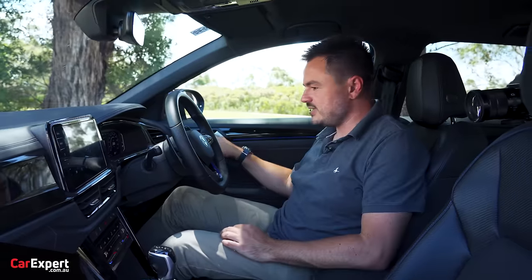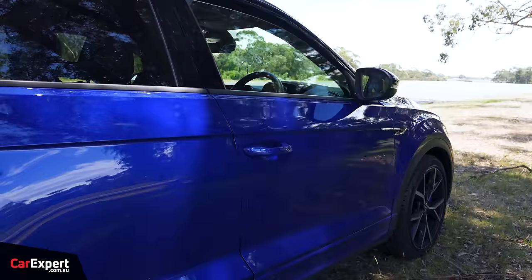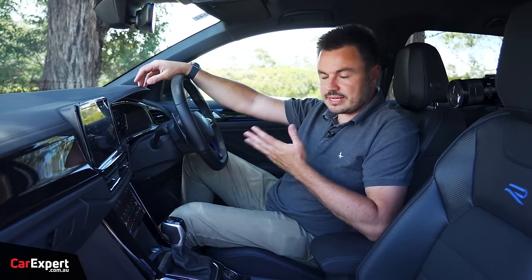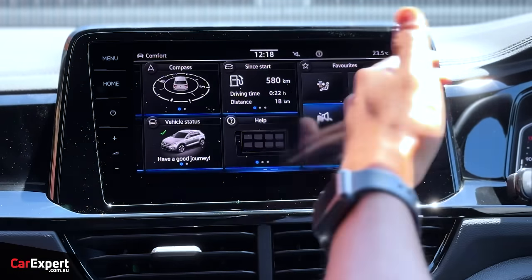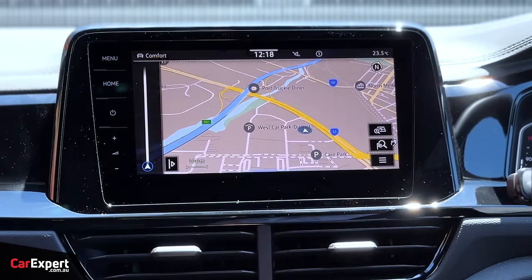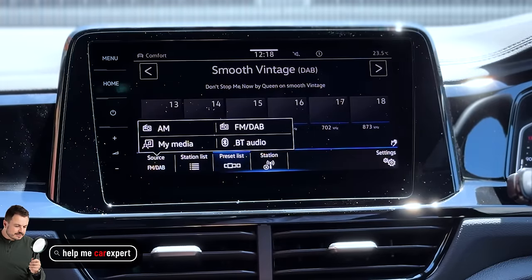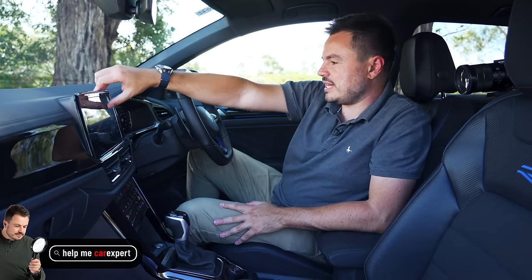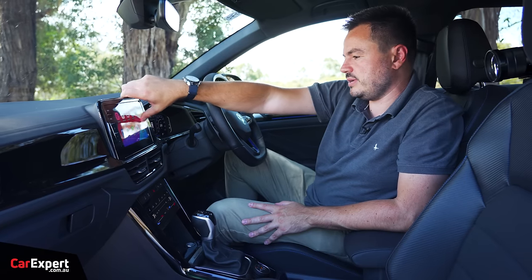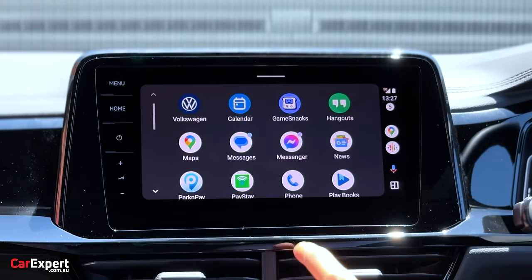Overall build quality feels nice and solid. What about infotainment? You've got a 10.25-inch touchscreen infotainment system. It also has gesture control — you can swipe your hand across and it responds. You have built-in satellite navigation, so you don't need to pair your phone. On the audio front, you have a six-speaker sound system with AM, FM, and DAB digital radio. Apple CarPlay and Android Auto are both here and wireless, which is good — nice and quick with full-screen integration.